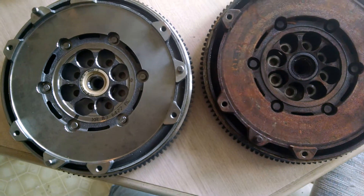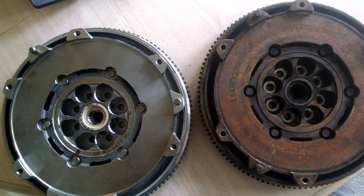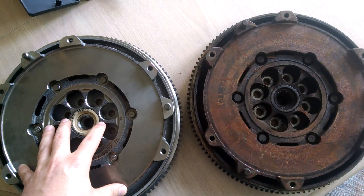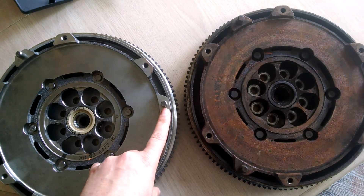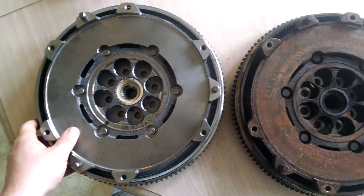There is a 6mm version as well. I don't know if it was just 2000 — this one is going into a 2000 — or if the 2002 had 6mm, I don't know. Make sure you measure the dowels, otherwise you could find the wrong flywheel.